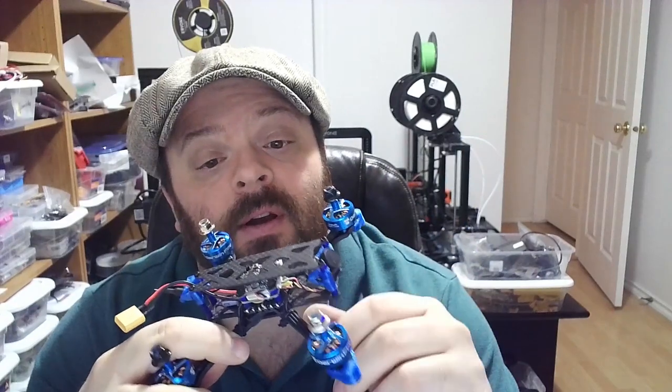It's pretty cool — came assembled, didn't have to do anything. All you have to do is put a receiver on there. It comes with a little connector and a bunch of connectors so you can configure whatever receiver you're going to use. So there you have it — that's Darwin FPV.